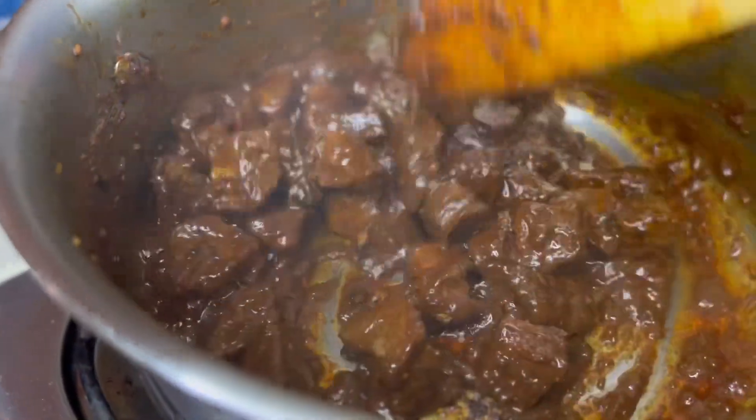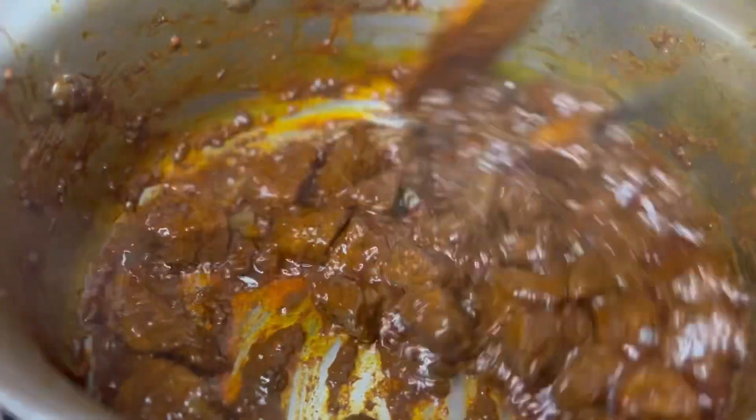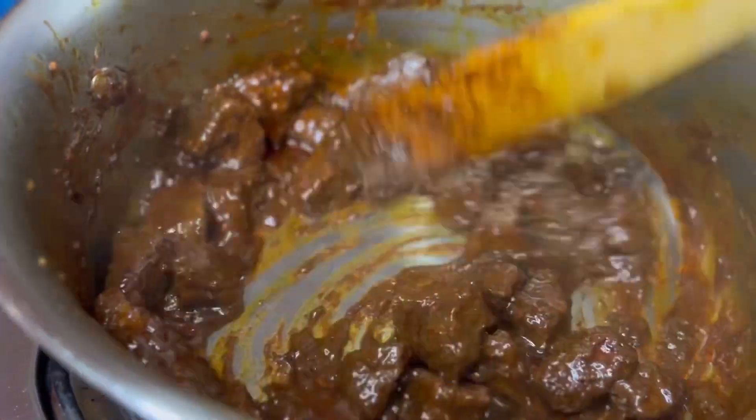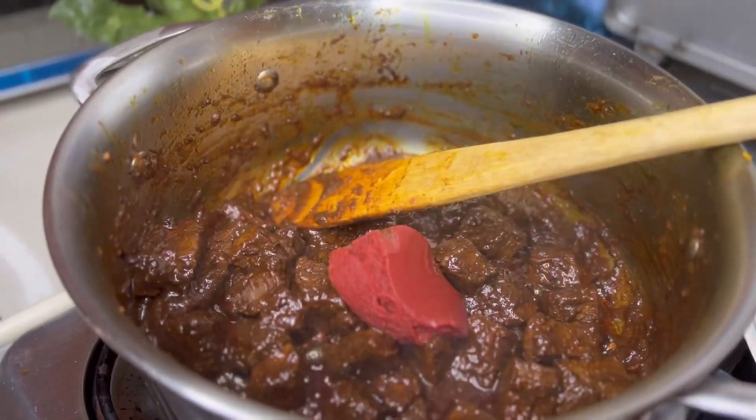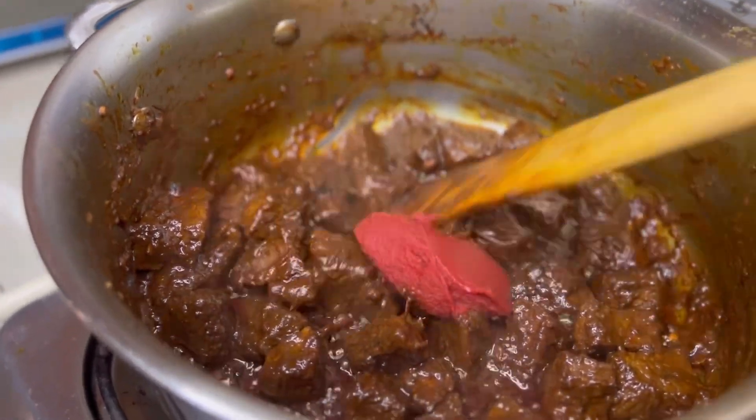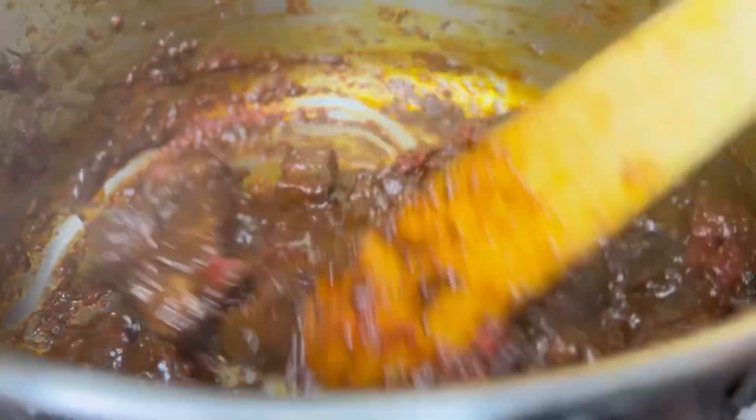It has cooked down — it's all nice and tender, and this is how it looks. We're going to go in there and turn it around. I know some people would serve the meat at this stage, but we are going to keep going because it's a big family and we are not going to waste meat like that.